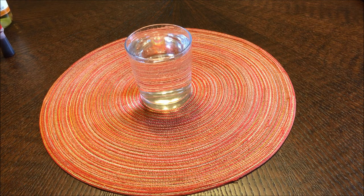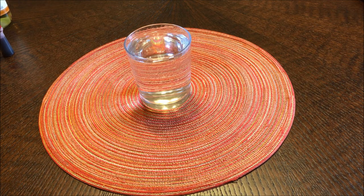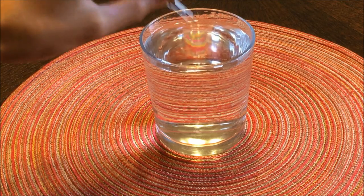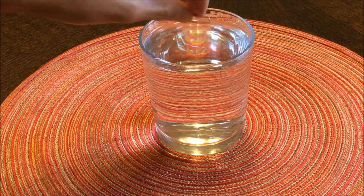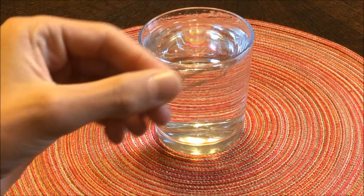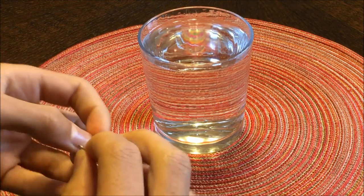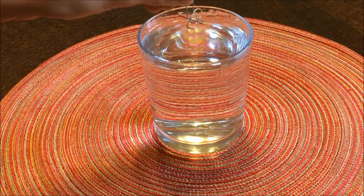Alright guys, time for number four. This one is more of like a trick you can play on your friends than a life hack, but I guess you could call it a life hack if you want. You could get your friends and be like, hey, can you put this paper clip on the water and have it sit on the top without it sinking? Well, it's metal, so no matter what they try it'll just sink to the bottom. But if you take a paper clip and bend it into an L sort of shape, then take another paper clip and set it on top of the little L shape, and just slowly set it down in the water — it'll float.